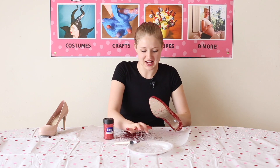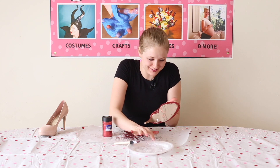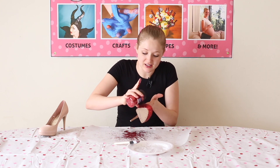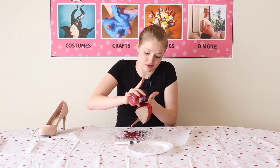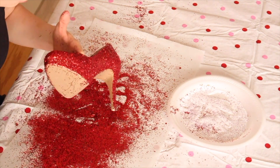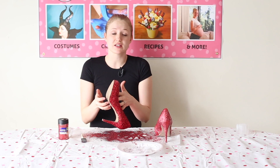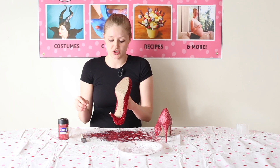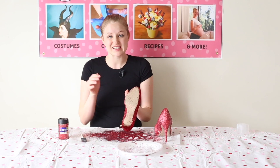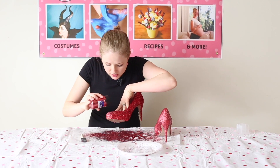That's looking like a mighty fine shoe! I've always wanted little red glitter shoes — on the Wizard of Oz, who as a child did not dream about having those shoes? I'm just still working on filling in the little spots that need a bit more glitter, adding a little more Mod Podge and tapping it down. The shoes were sitting here for 20 minutes drying, then I sprayed them with the spray adhesive, and now while it's still tacky I'm putting on some more glitter to cover the rest of the spots — and it's starting to look really good!